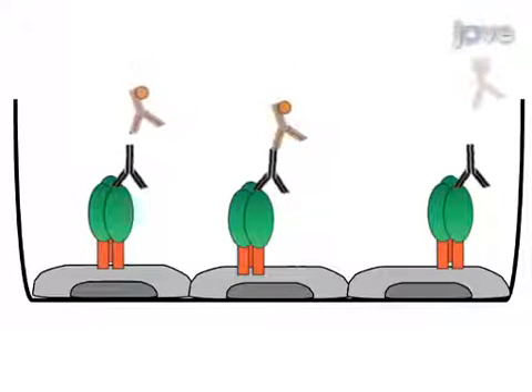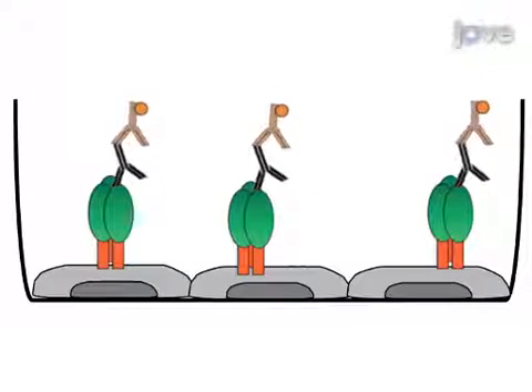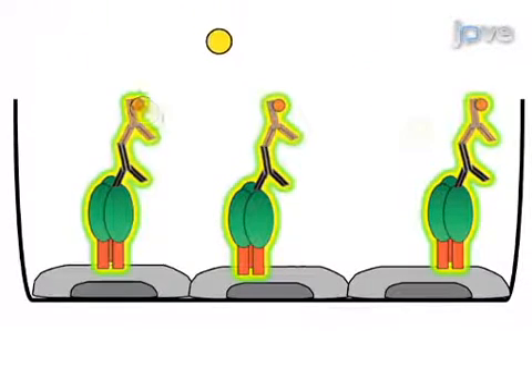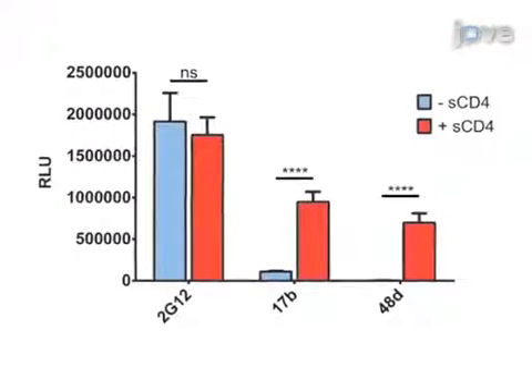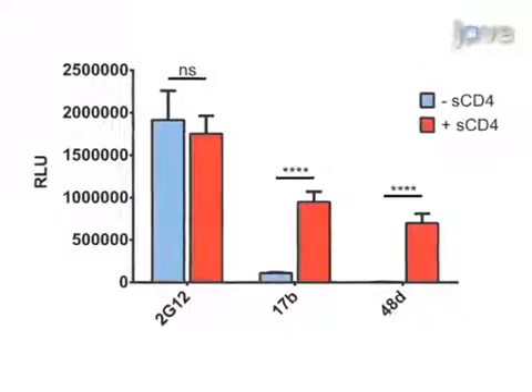Next, an HRP-conjugated secondary antibody is added in order to quantify antibody interaction by a chemiluminescence assay. Results are obtained that show relative levels of ENV-bound antibodies based on the relative light units acquired for each well.